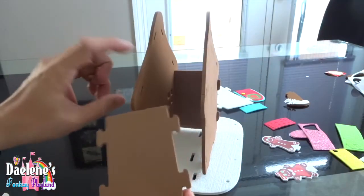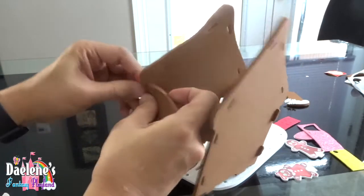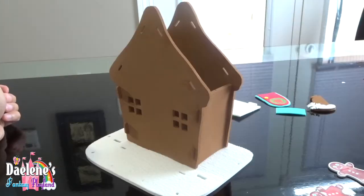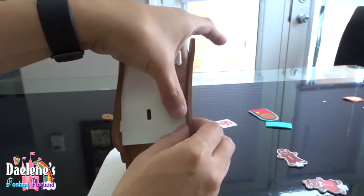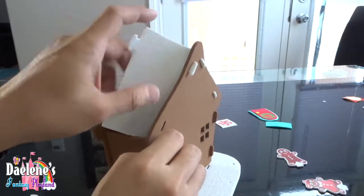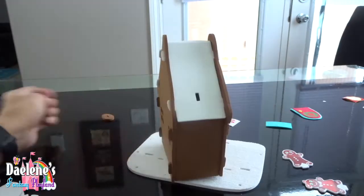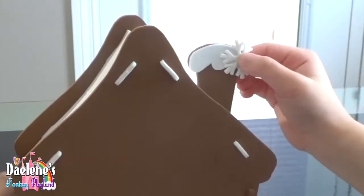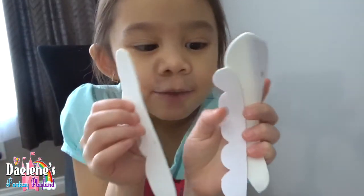Now the next side. Now we got it. Now let's put the roof. There you have it. Now let's put on the chimney. Our chimney already has the snow and the snowflake. Let's put the rest of the snow.